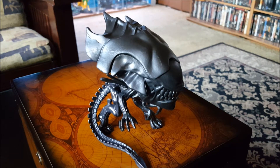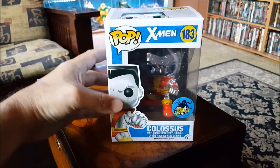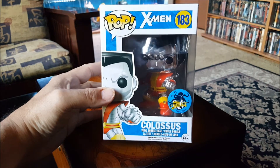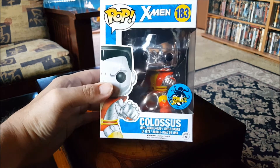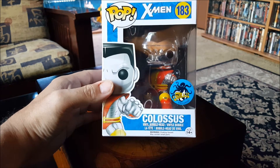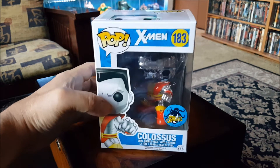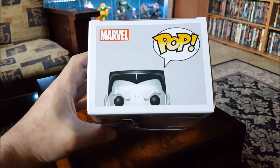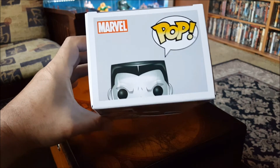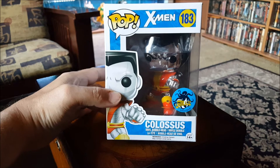All right, let's take a look at the next one. I picked up the GameStop exclusive of Colossus, and this is the chrome version of Colossus from the X-Men. He's the character that was in the latest Deadpool movie and a couple of the X-Men movies, although they did him kind of wrong in those X-Men movies but they got him right in the Deadpool movie.